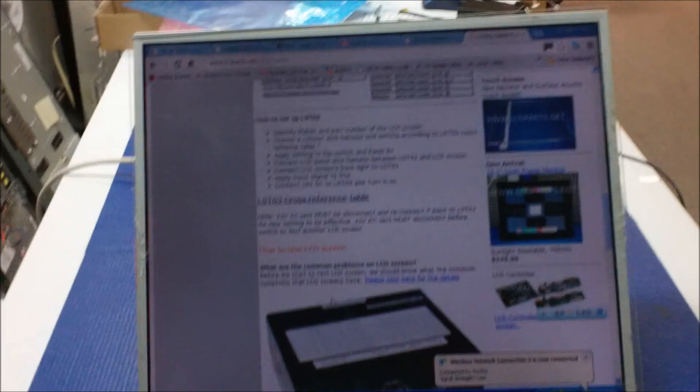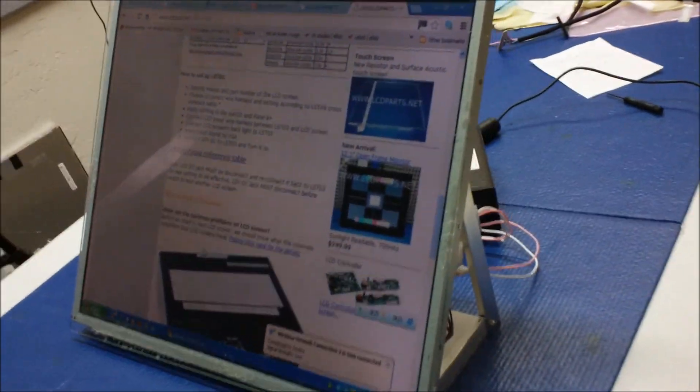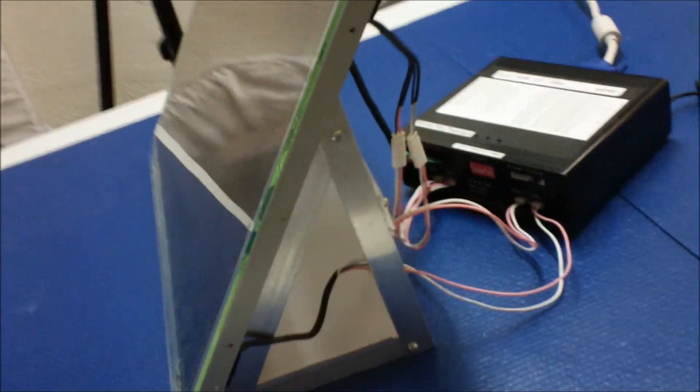Thank you. The screen looks good. Here's the setup again with the metal rack — it's pretty convenient and holds the display securely while you test.